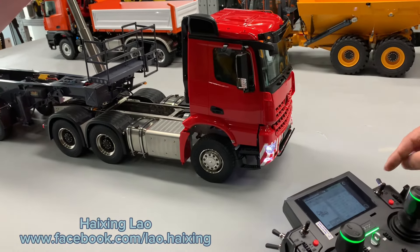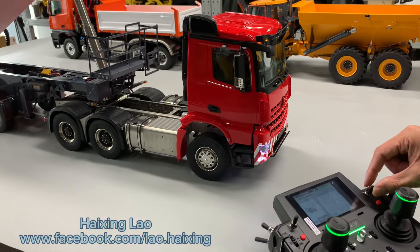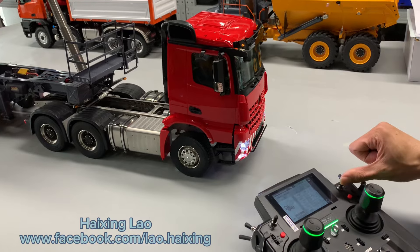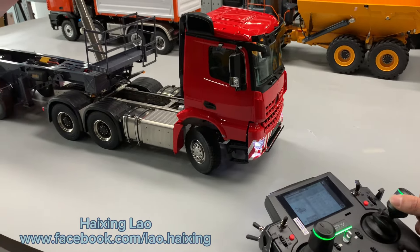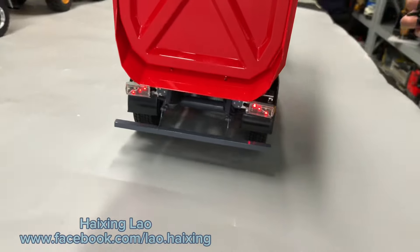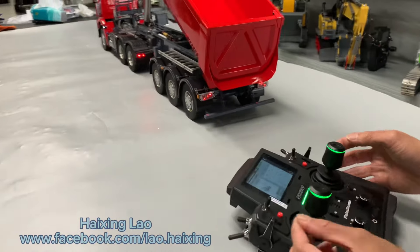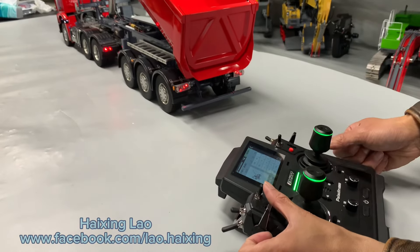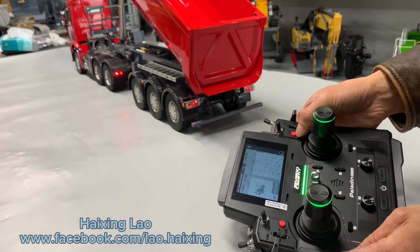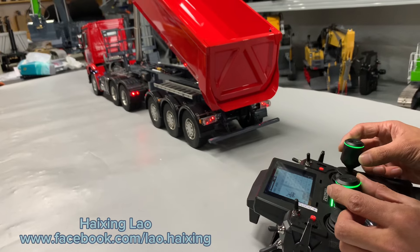Light SWD — circulating. Now no turning light; push SWD forward and the turning light is on. All left and right have turning lights. Now it's in driving forward mode.